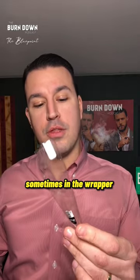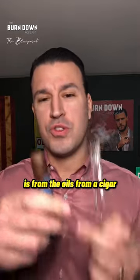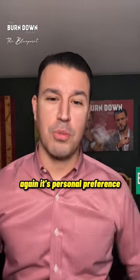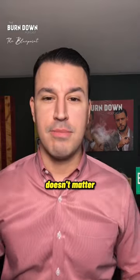What they mean by that is sometimes the cellophane will get a yellowish tint, and what that is from is the oils from the cigar from being aged or stored properly — they call it a 'yellow cello.' Again, it's personal preference. You can have it outside the cellophane or inside the cellophane; it doesn't matter, it's up to you.